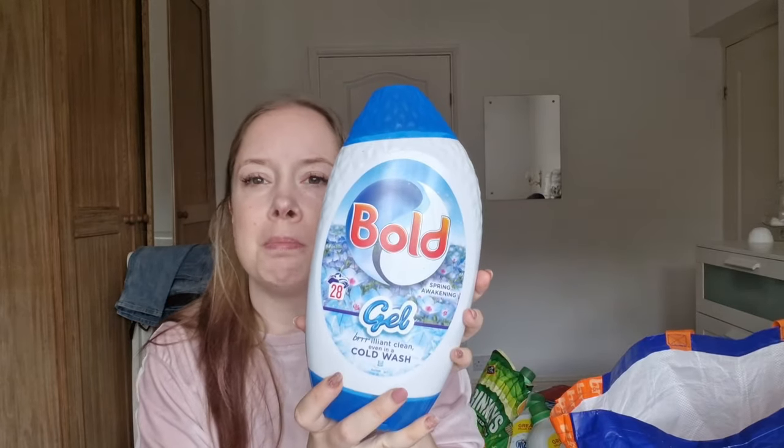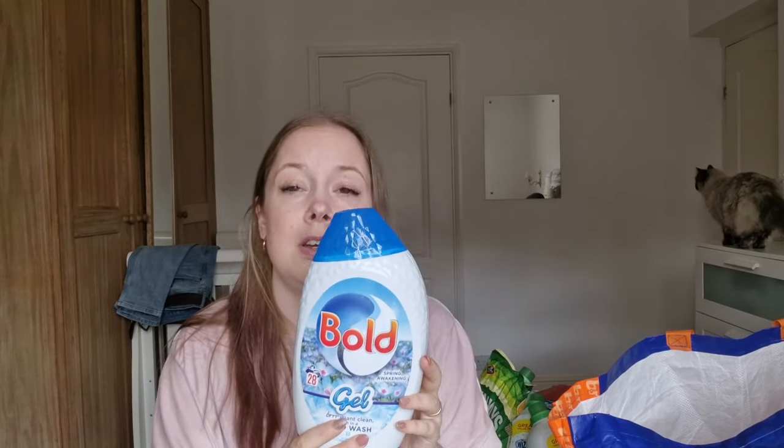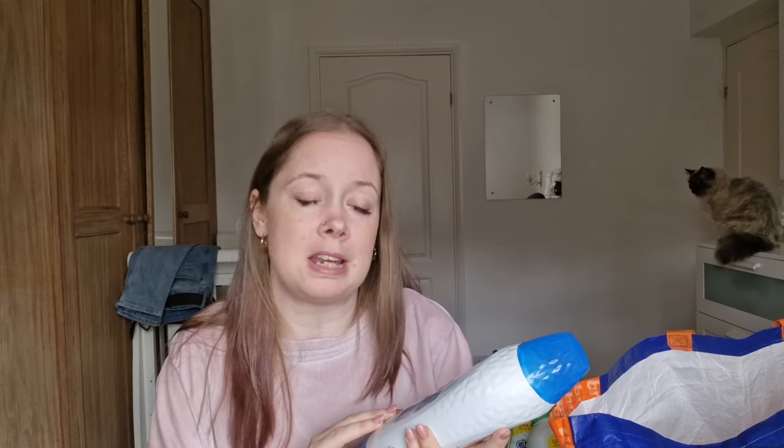We have a bottle of Bold gel in Spring Awakening. I'm transitioning from capsules to gel and powder because the last six or seven times I've used the gel tablets, they haven't dissolved — they've clogged up in my washing and gone like jelly on the clothes, so I've had to re-wash those items. So far I've not had that trouble with liquid or powder, so that's what I'm transitioning to. The downside is it's not as easy for the kids to put a wash on for me on my bad days, as they tend to fill the cap right to the top and make a mess.